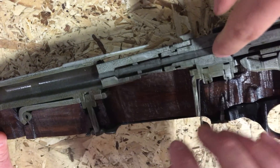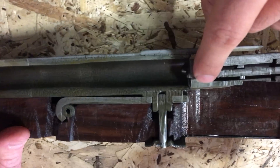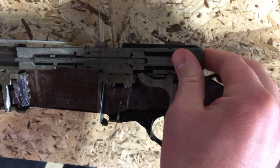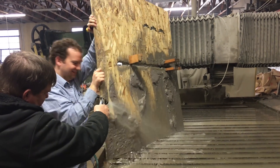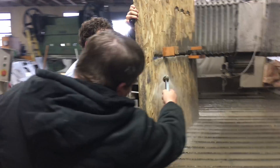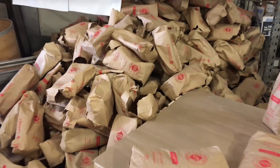And then this long piece right there — that's the firing pin — comes all the way out the front right there and then hits the shell. And that right there is why we go through a lot of bags of sand.